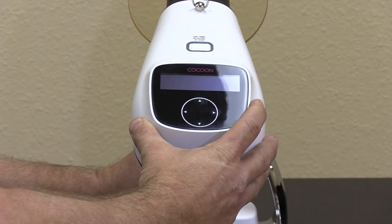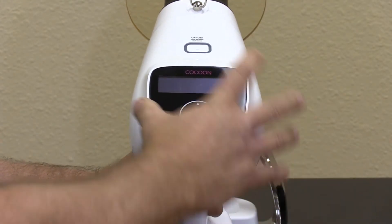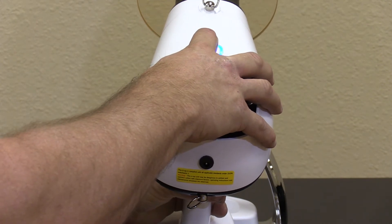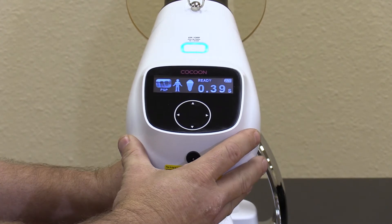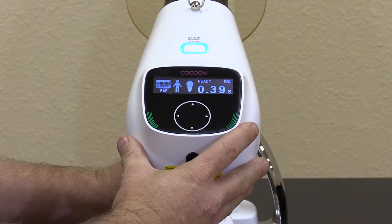Alright, let me show you how to use the new Cocoon. Simply push the start button and hold for one second. Power on. The tube is energized and ready for exposure.